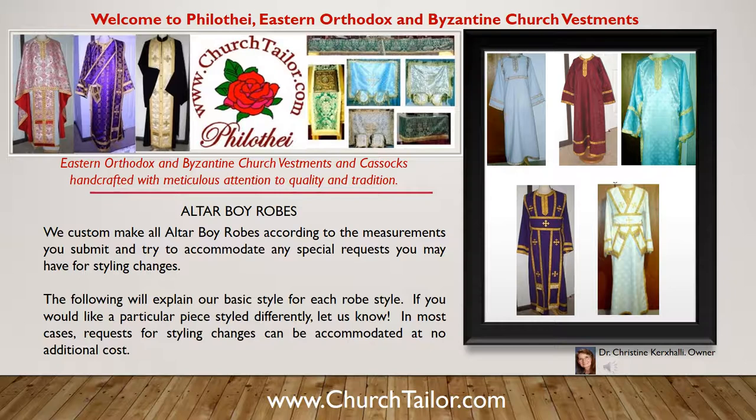We custom make all altar boy robes according to the measurements you submit and try to accommodate any special requests you may have for styling changes. The following will explain our basic style for each robe style. If you would like a particular piece styled differently, let us know. In most cases, requests for styling changes can be accommodated at no additional cost.